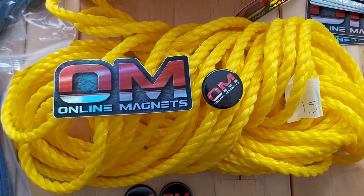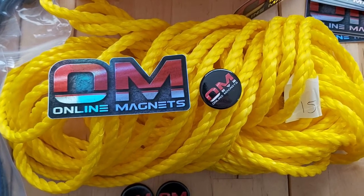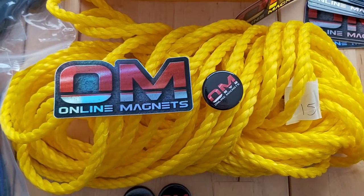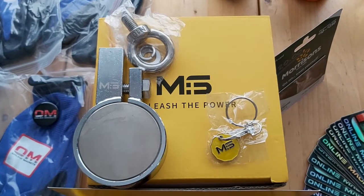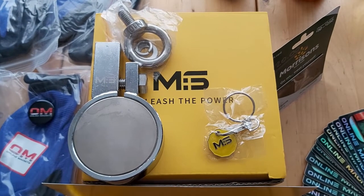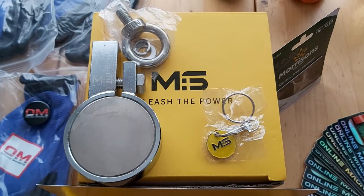15 metres of rope. This I bought myself from Squirrifix, that comes with a sticker and a badge. I have a Magnet Store 440kg magnet. That's a double-sided clamp magnet, and you get the keyring with that.